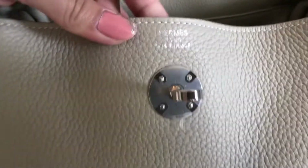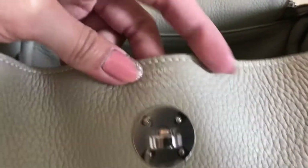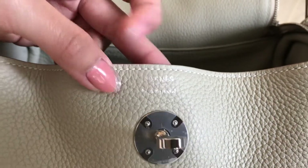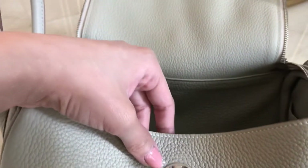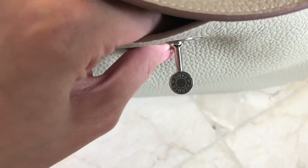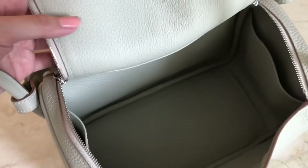You guys see this stamp? It's quite hard to see because it's palladium — it's quite hard to see on a bright color leather. And this one is the engraving over here. This is the interior — there's a pouch over here and one on the other side. They have a lot of detail inside.